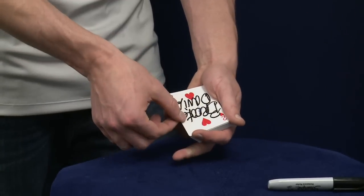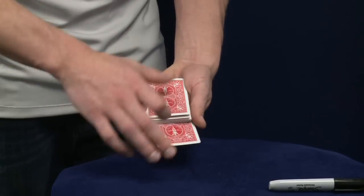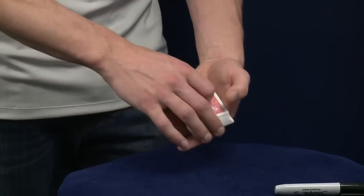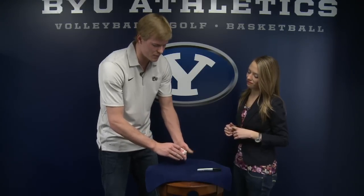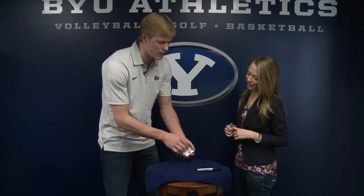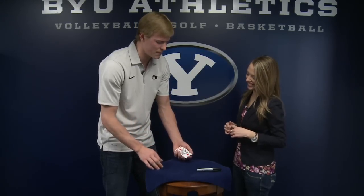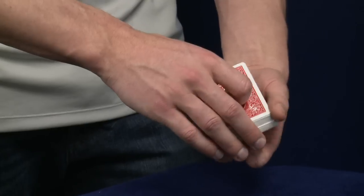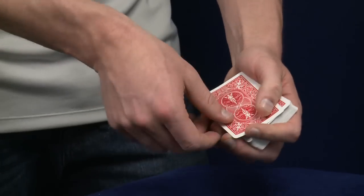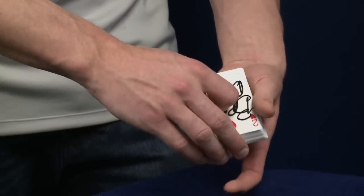Two of hearts — pay attention, this is what's going to happen. I'm going to set it down in the center. You can see it's not on the bottom, you can see it's not on the top, because I haven't done the magic move yet. Here comes the magic move. I'll riffle, and just like that your card will jump. Most people want to see that again — I riffle, do the magic move, and your card will jump to the top.